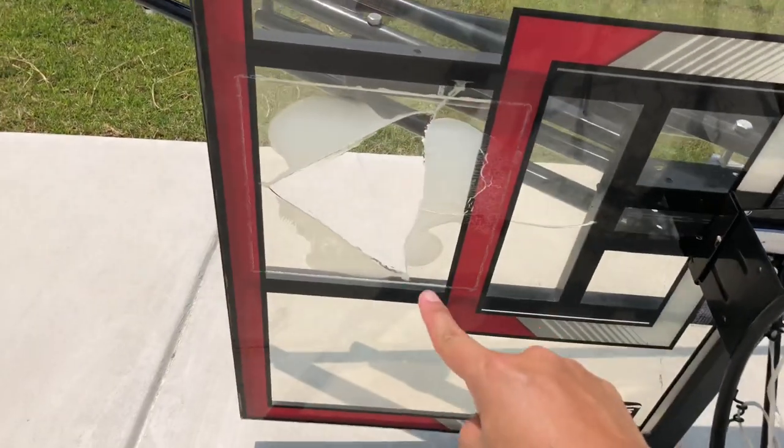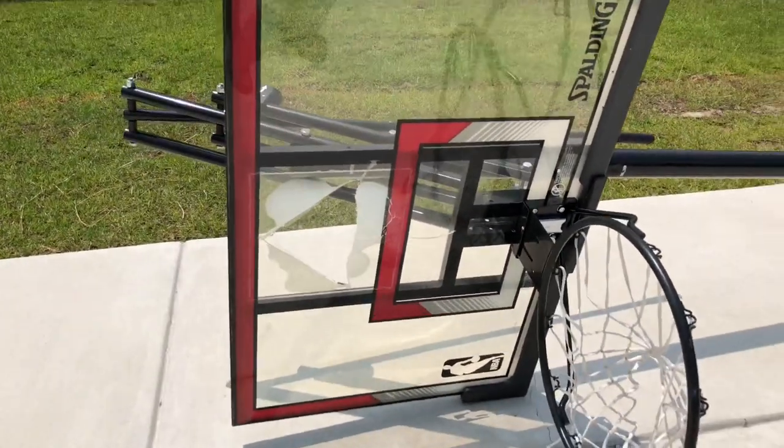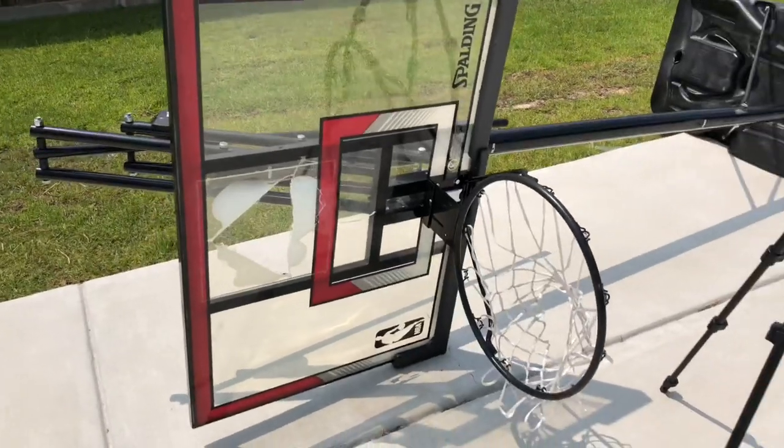I filled the gap as much as I could. We're going to let it dry for about 10 to 20 minutes, then we'll come back and put the black piece of plexiglass on the front.